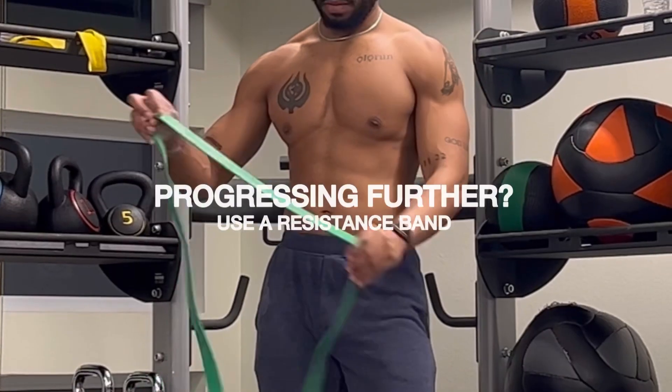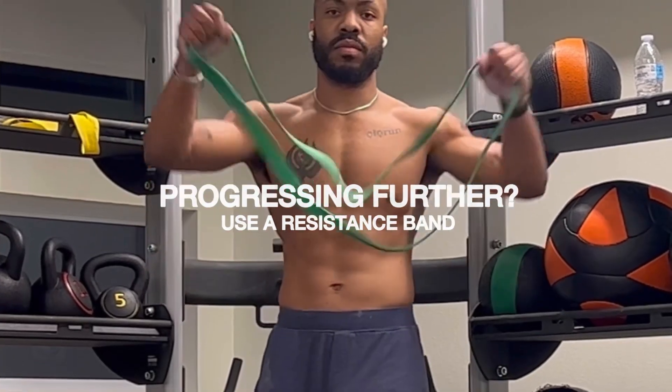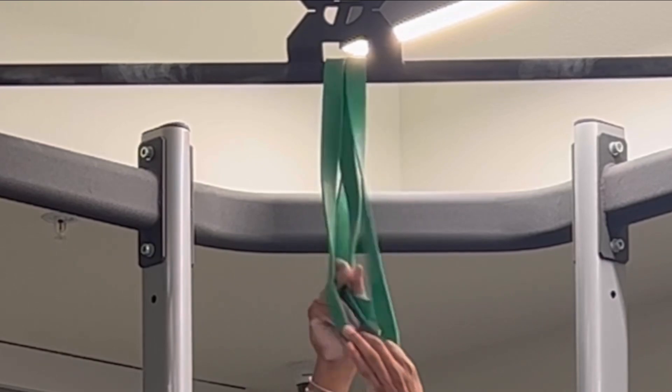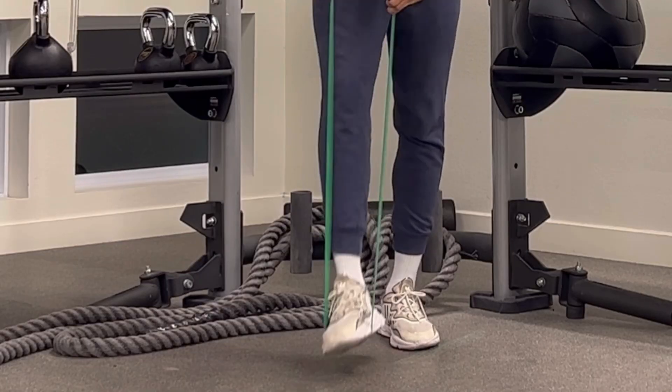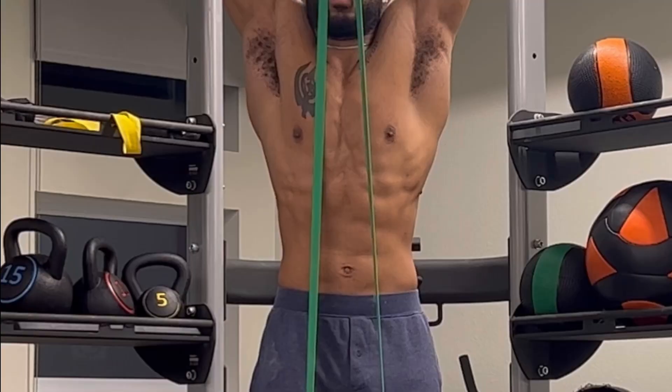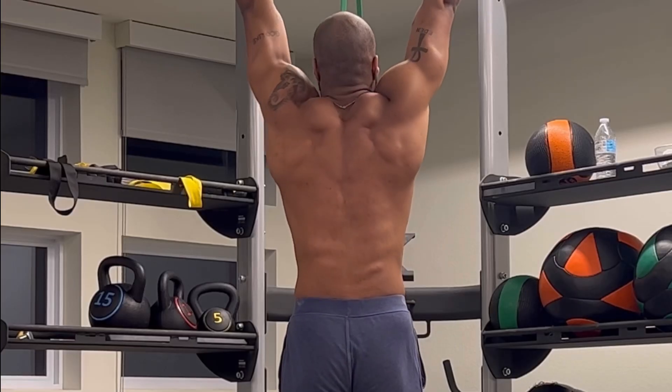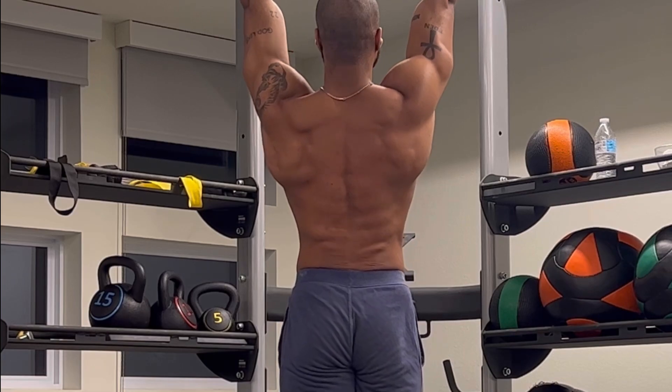If you're having trouble hanging or progressing further, a resistance band is the tool to use. They are affordable and simple to use. Simply tie the band around the bar and step into it with one leg or two. Depending on the size of the band, this will eliminate a lot of the stress and load on your joints, making it possible for anyone to practice perfect form.